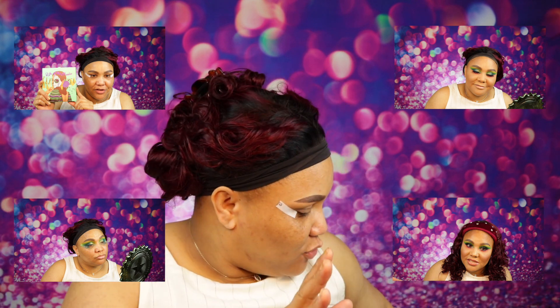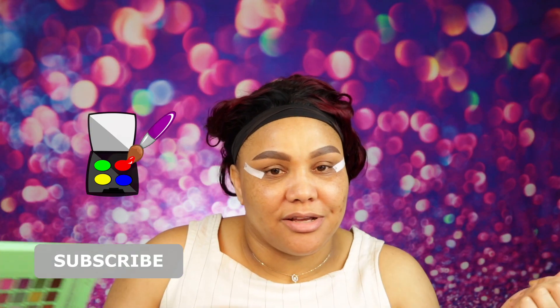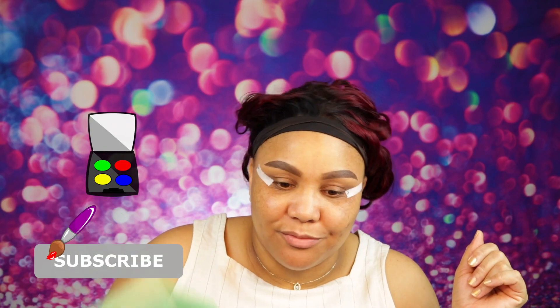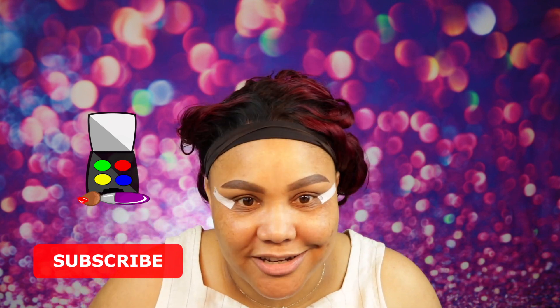Hi guys, welcome back to my channel! Today I have this new palette I want to play with. It's called 'Life of the Fiesta' by Cara Beauty. I actually haven't used any of their stuff on my channel, but I saw this palette and it was only $6.99 at Marshalls, so I was like okay, let's give it a go. If you want to see what look I come up with, keep on watching.